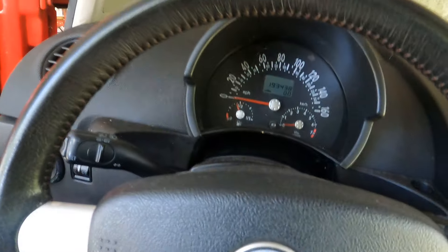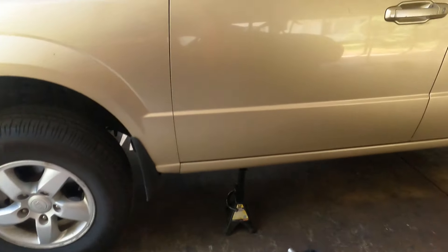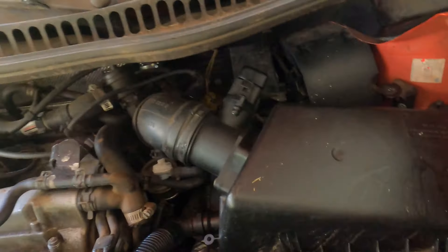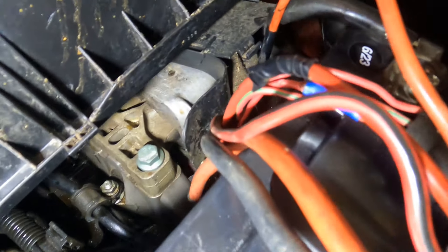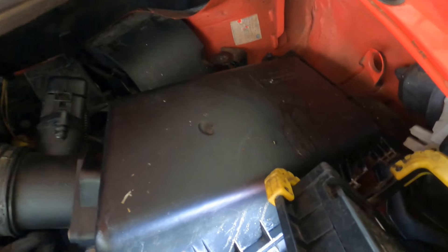I've been spraying it for ants — it does run. It's got the old cooler housing down here at the bottom. One of these hoses right here is globbing out oil, see it?